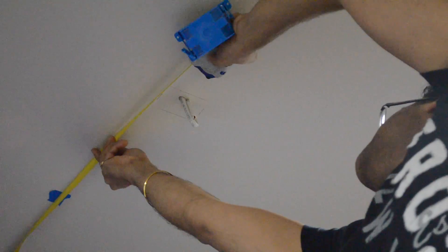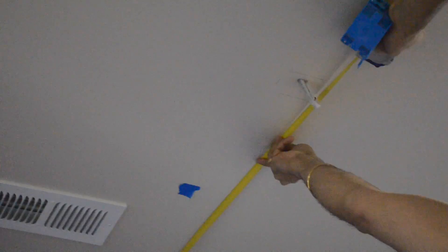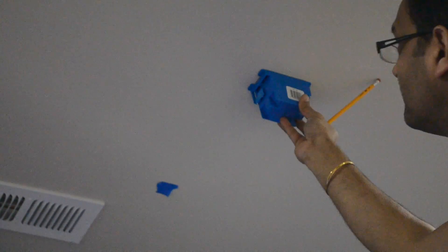Now back to the normal side, we need to cut a hole in the drywall for the electrical box. First we'll mark the hole to cut — we can roughly trace around the electrical box for this.